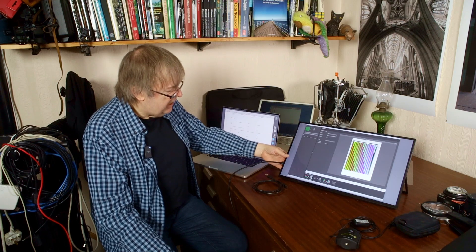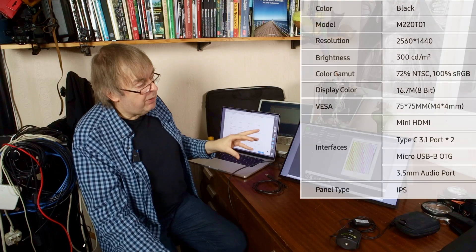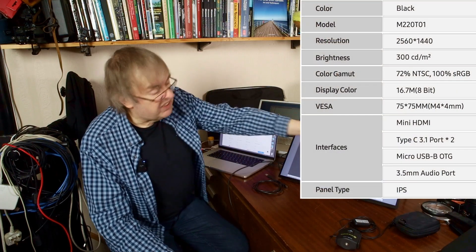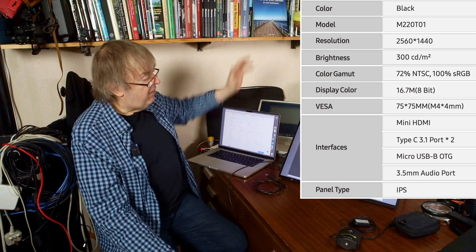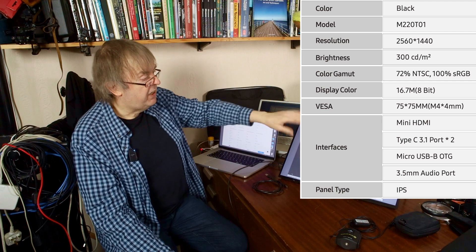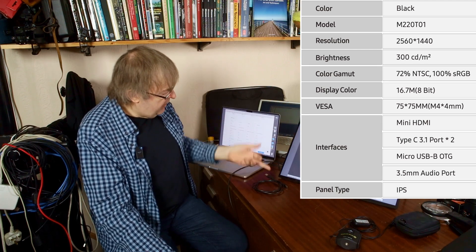It doesn't use much power. I've had it running for a while and it's slightly warm at the back where the electronics are, where it plugs in. The specs: 22 inch, it's QHD — so it is 2560 pixels across. If I connect it up to other stuff, it will run 1920 by 1080, full HD, and it works fine on that.